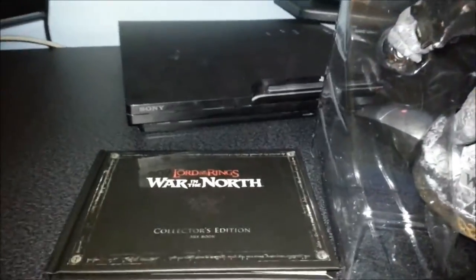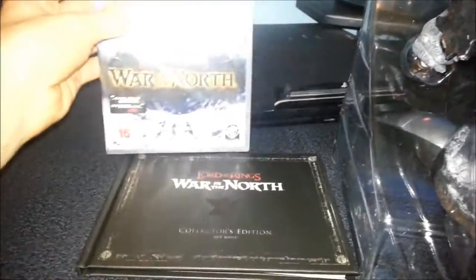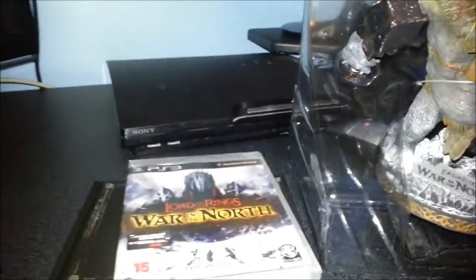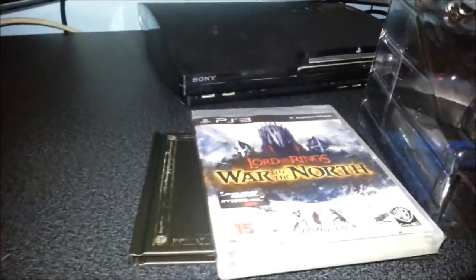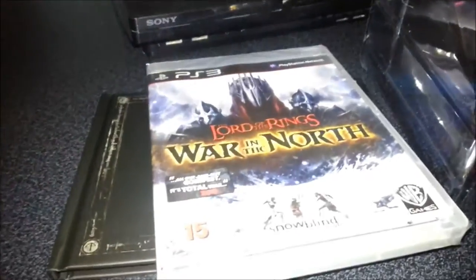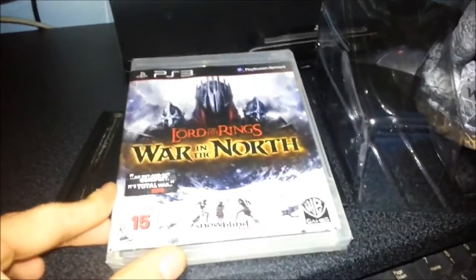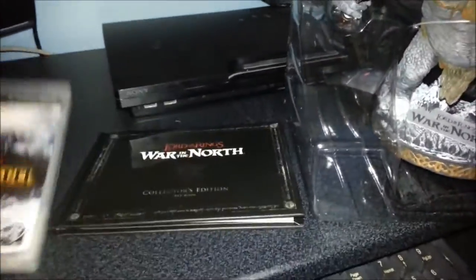And of course, it wouldn't be a game without the game. Sorry about the glare — I've got my light on on the camera. I've heard mixed reviews about this game but I decided to give it a go. Looks good. No doubt I'll be bringing trophy guides on this. Nice little purchase overall.